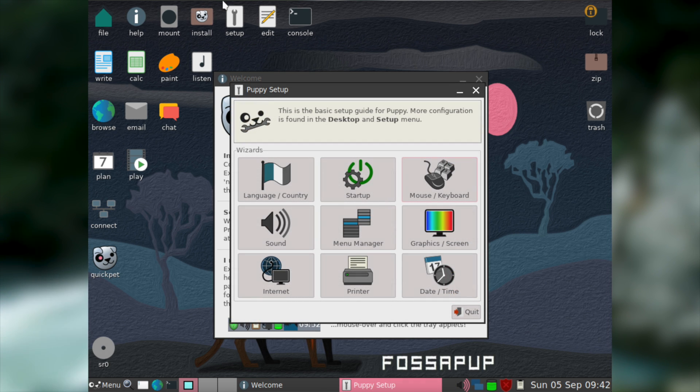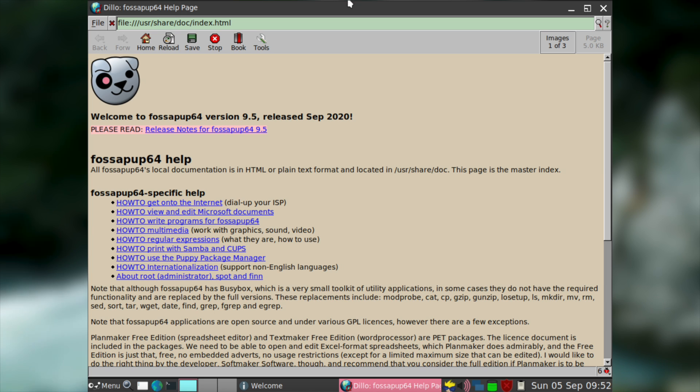Puppy's setup utility is quite helpful and gives the user a friendly way to adjust all of Puppy's basic settings. The documentation is quite handy too — it tells the new user how to do basic things such as view multimedia files and edit Microsoft Office documents. It also has some more advanced pages such as an explanation of the root user and a guide on how to use regular expressions.